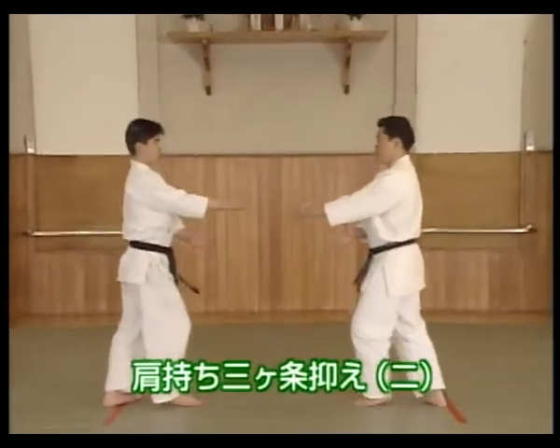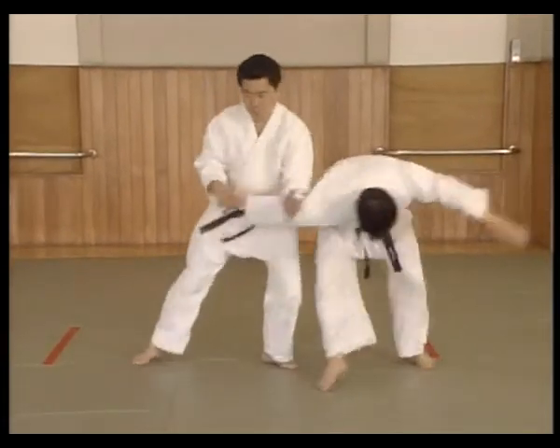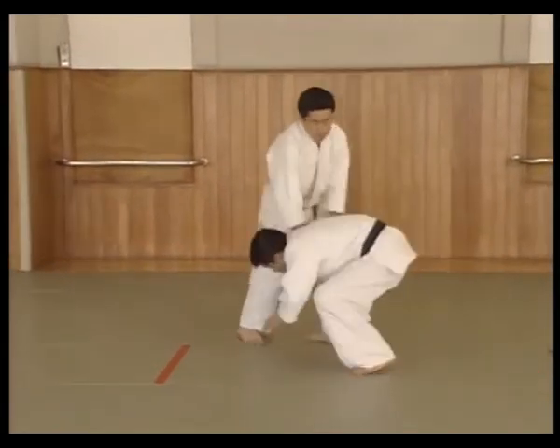In this technique, Uke is controlled and taken to the mat with the Sankajou technique, using a pivoting and shifting movement when Uke grasped his shoulder and pushes.